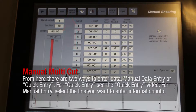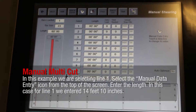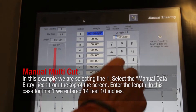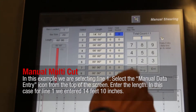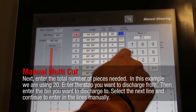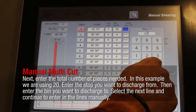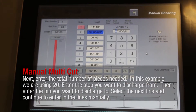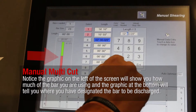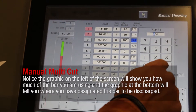For Manual Entry, select the line you want to enter information into. In this example, we are selecting Line 1. Select the Manual Data Entry icon from the top of the screen. Enter the length — in this case for Line 1, we entered 14 feet 10 inches. Next, enter the total number of pieces needed; in this example, we are using 20. Enter the stop you want to discharge from, then enter the bin you want to discharge to. Select the next line and continue to enter lines manually. Notice the graphic on the left shows how much of the bar you are using, and the graphic at the bottom shows where you have designated the bar to be discharged.